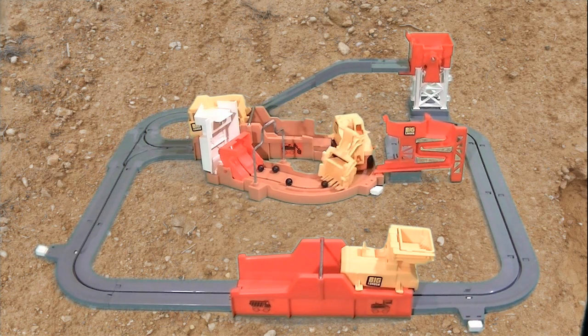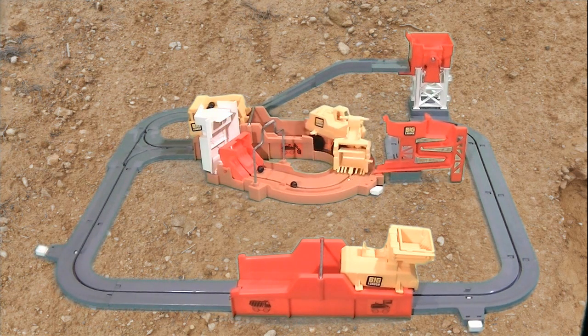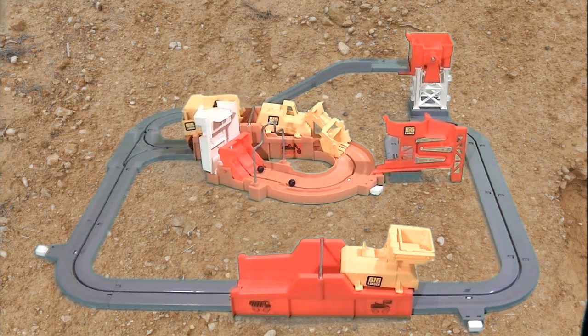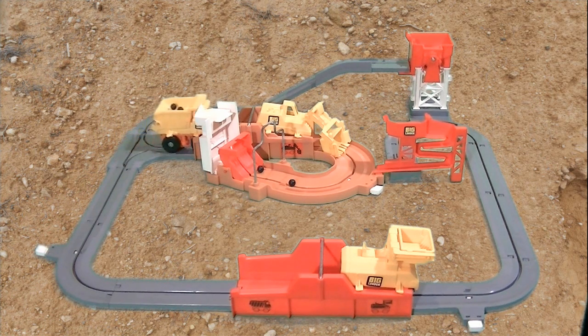Well, that was Tomy's Big Loader — another great toy from 1977 that I grew up with. Be sure to check out the Toy Tune podcast to hear more stories about awesome toys that my buddy RK and I grew up with. Thanks for watching.